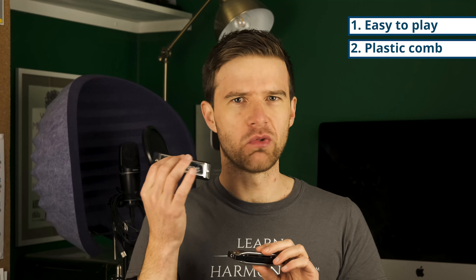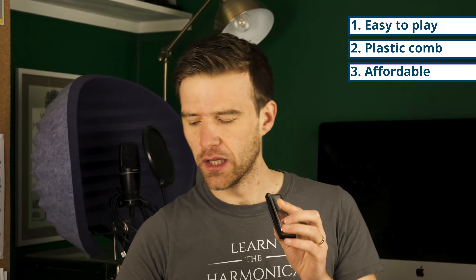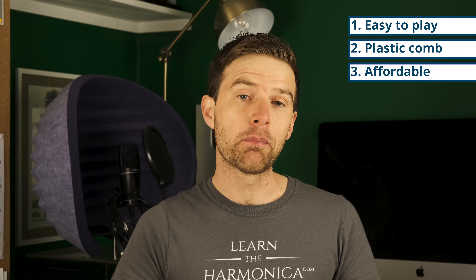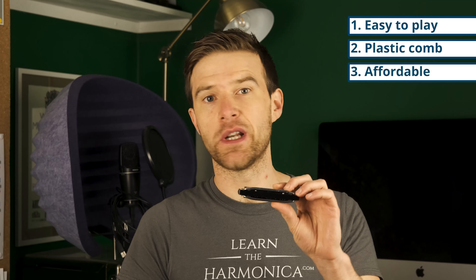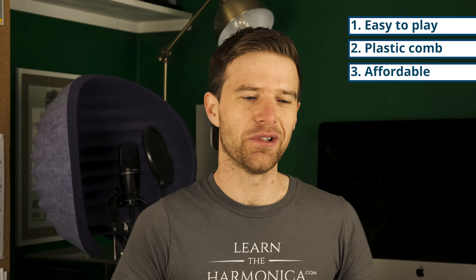The third thing I really like about the Special 20 is that it's affordable. The cheaper ones can be had for next to nothing, but the beauty of harmonicas is that even the good instruments aren't really expensive. When you compare them with a guitar, a piano, or a saxophone, you're not spending much. The Special 20 is not going to break the bank — as of when this video was made, you're going to pay maybe US$40. Depending on when you're watching this that might be different, but it's a good balance of quality and affordability. I'll put an Amazon link in the description so you can find it and make sure you're buying the right type of harmonica.